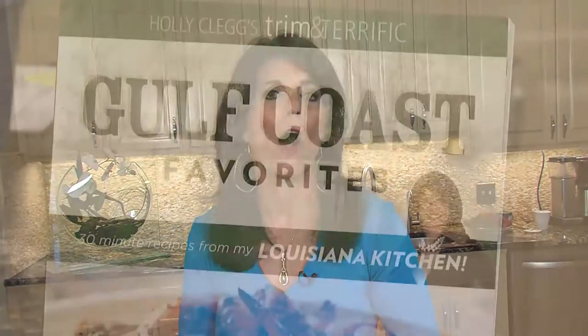For those of you that don't know, I have a cookbook with all Louisiana and Southern recipes called Gulf Coast Favorites. Best of all, it's all your Louisiana favorites — trim and terrific. So for this recipe and many more, just see the link below. I hope you'll give crawfish a try, especially our wonderful Louisiana crawfish.